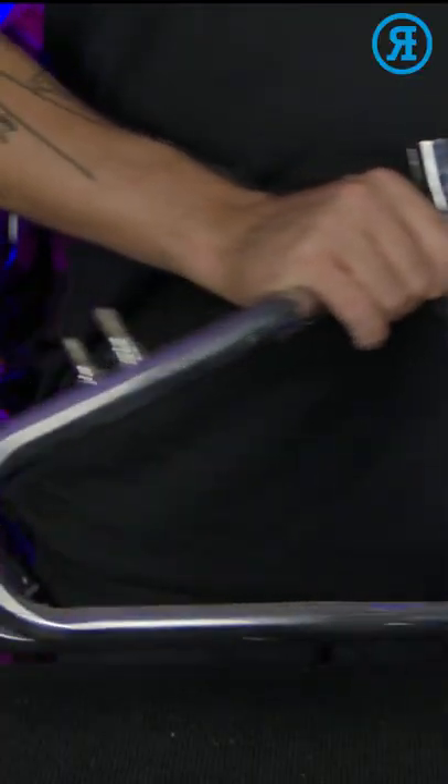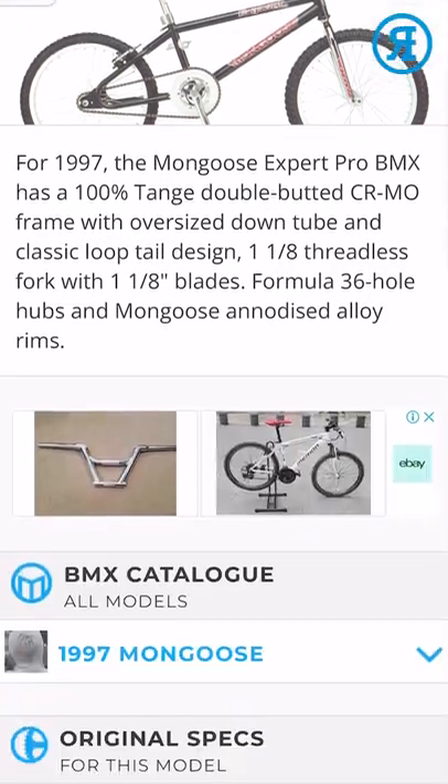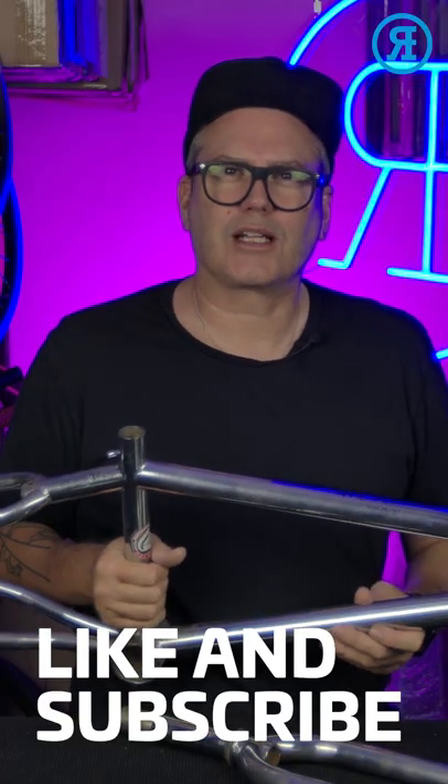They also have cantilever brakes. If you head to bmxcatalogues.com, you'll be able to find all the specs. Thanks for watching — see you next time.